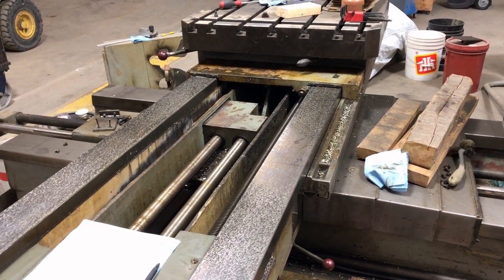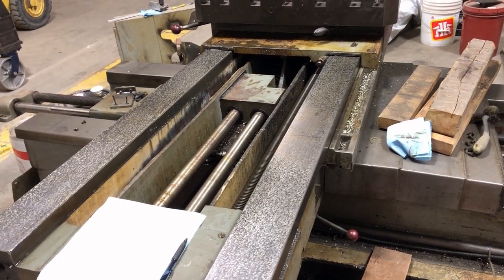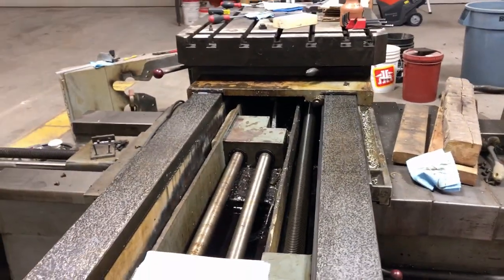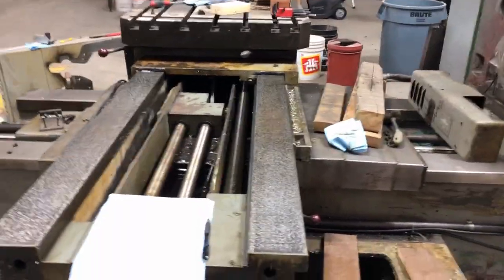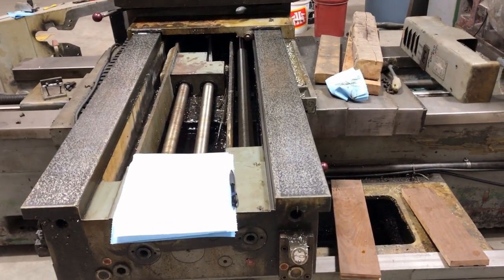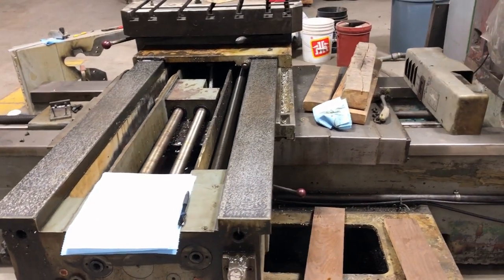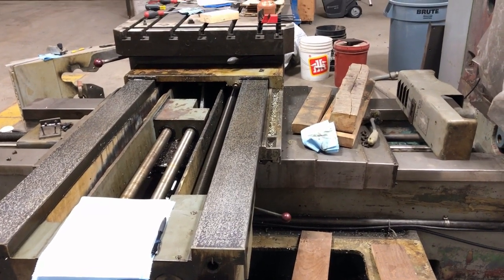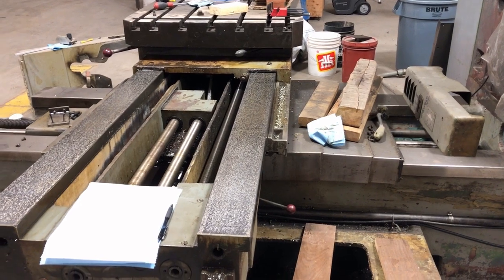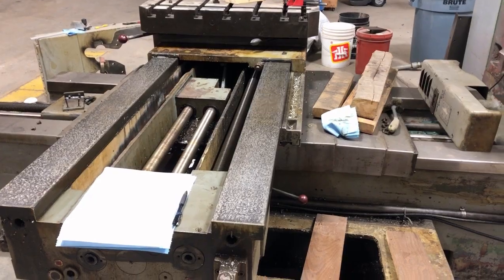After I posted that video, I started thinking about it. This is the first machine I've ever owned that has box ways, so I started thinking about how the box ways work and what measurements I could take to try to get a feel for how worn out this is. One thing I can't do is measure straightness - I just do not have a long straight standard to use as a comparison, and these ways are 84 inches long, so they're quite long.